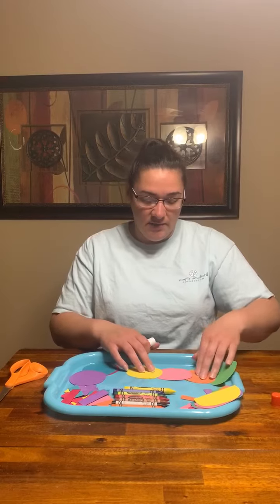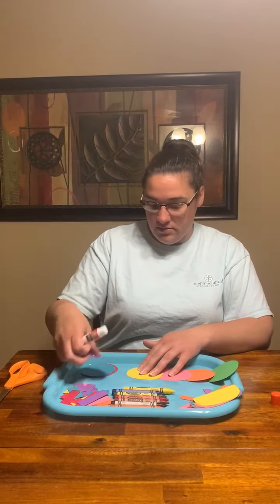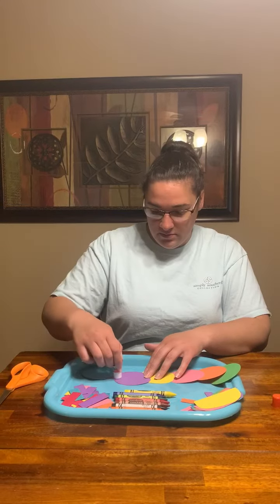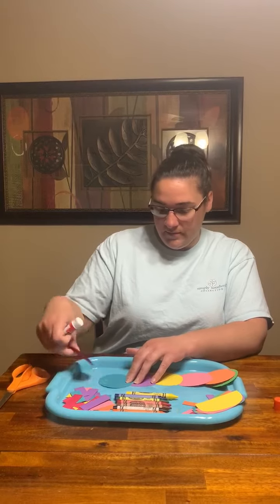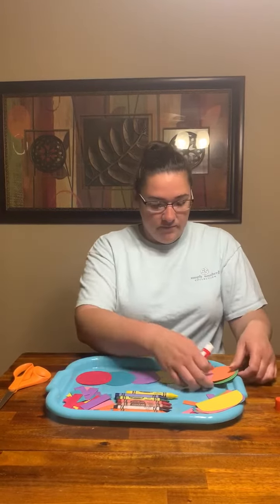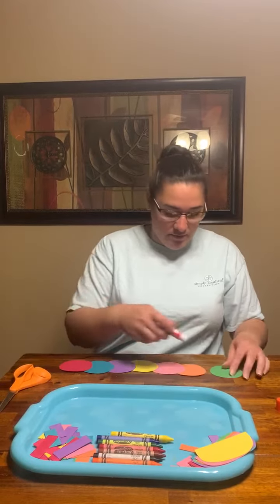I'm going to use all of them because I'm only going to make one. All right, I'm going to move it to the table since I'm running out of room.